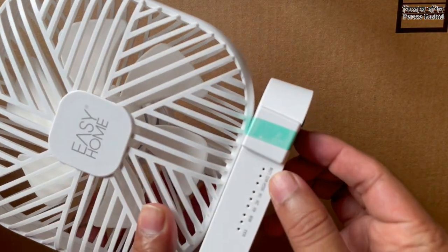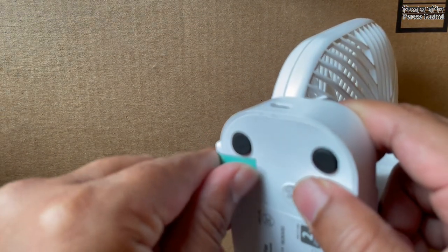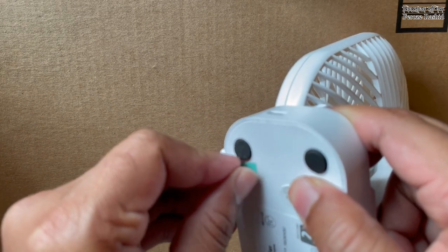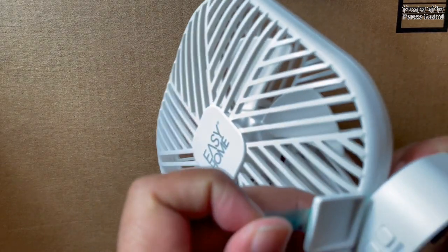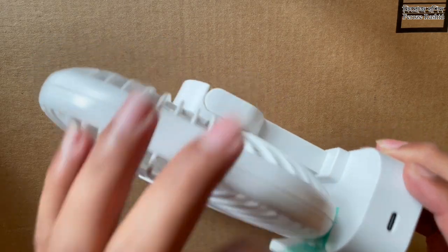There is the tape. Unboxing 101: if you see tape, pull it away. Oh, that's the power button — and it does not work.